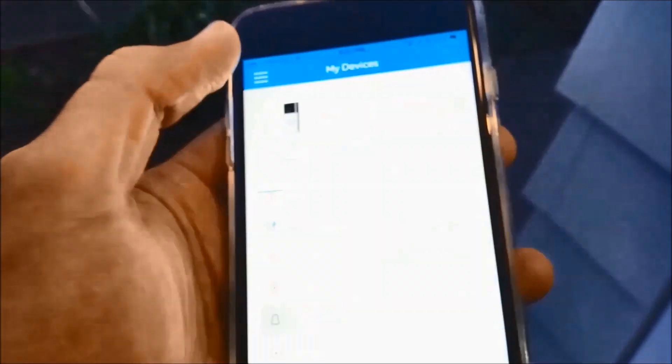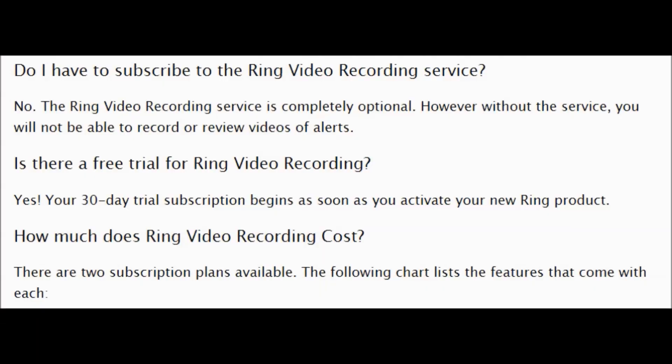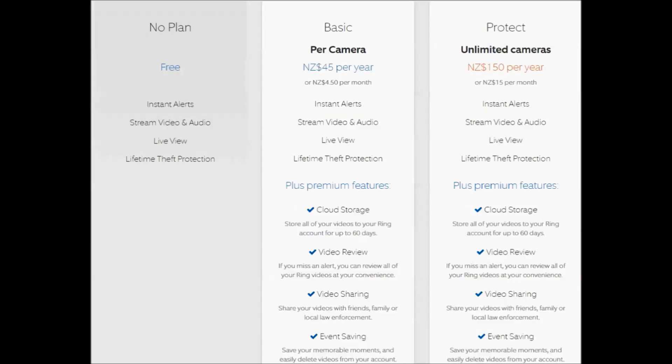I'm going to play some videos downloaded from the cloud to show you the quality. A quick note on cloud storage from Ring: by default they give you a 30-day free trial, and after that you'll need to select either a basic plan or an unlimited cameras protect plan. If you don't choose a cloud storage plan after 30 days, you can still use the live view, but none of your recordings will be available.